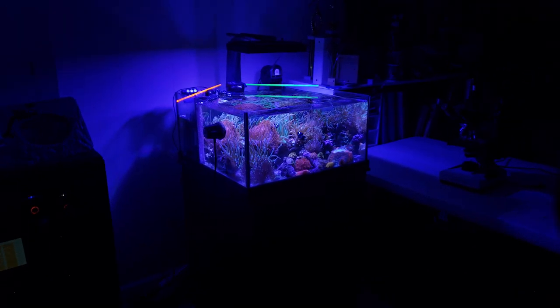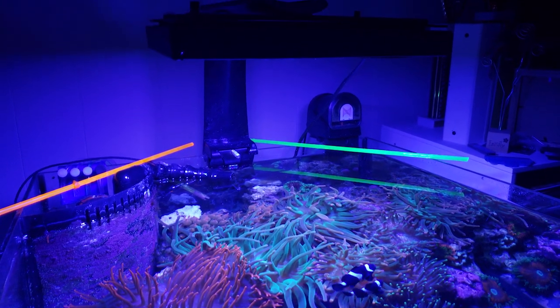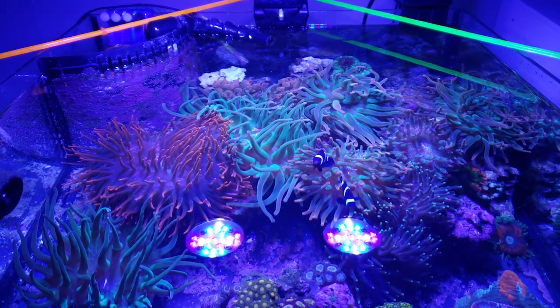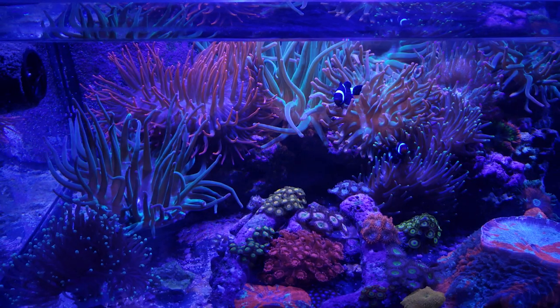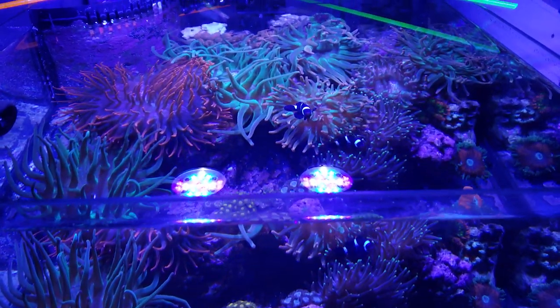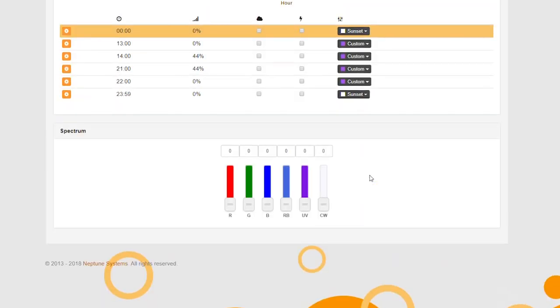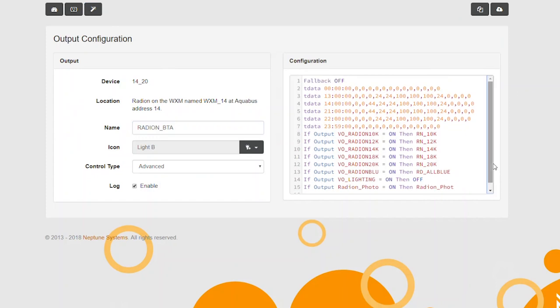I've been getting a lot of questions about how the system is set up overall. The lighting in the bubble tip anemone tank is a Radeon G3 Pro running on an Ecotech RMS mount, so you have the standard height for Radeons with that mount. I'm running the Coral Labs AB Plus schedule from my WXM at 44% intensity, and every few weeks I try to raise it about 1%. I'm trying to get to the point where the Zoas stop stretching for the light — that's going to be my end point.